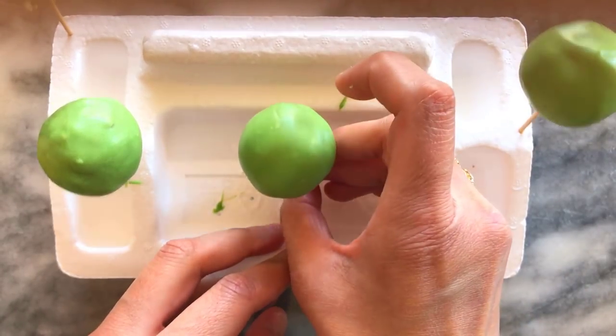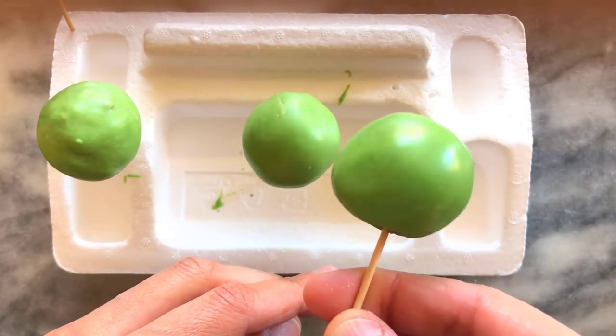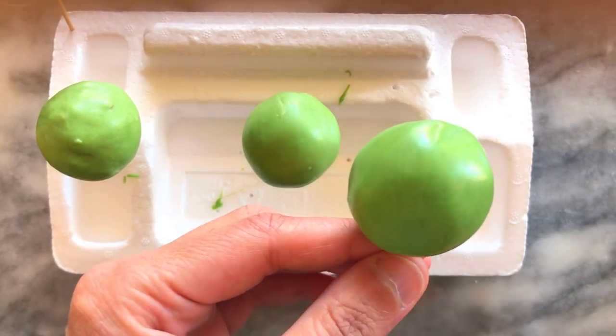Here are a few I've done earlier and this is how they look. They're somewhat smooth, a little bumpy here and there, but they still look very nice.